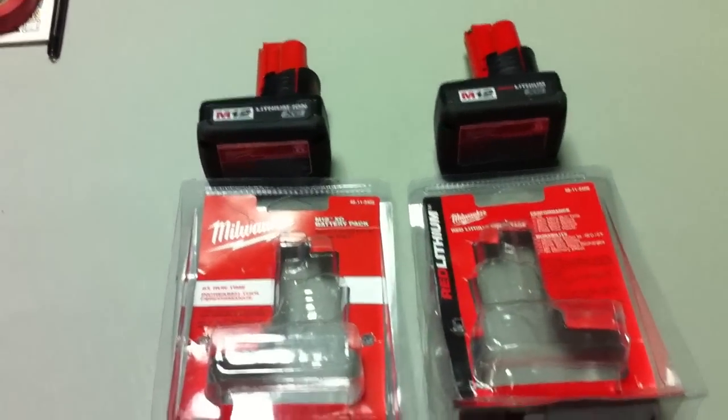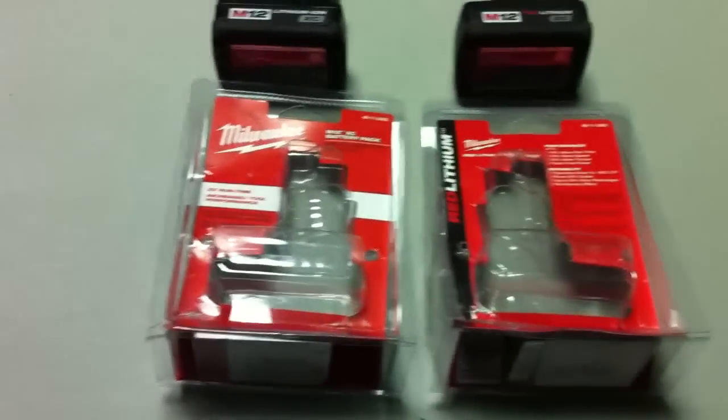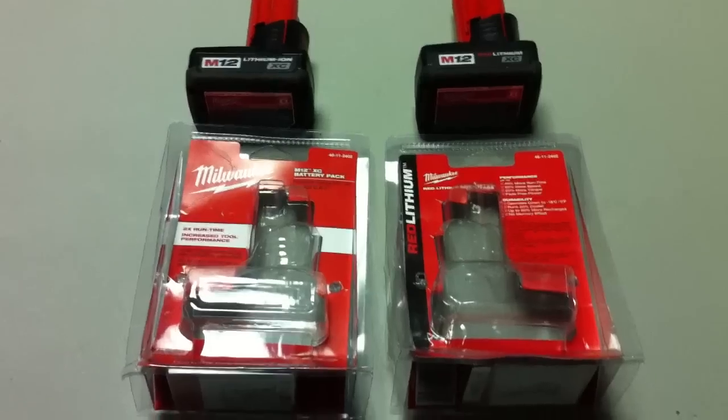Hey guys, this is Scott here with a little side-by-side comparison of some Milwaukee products. Here we have the XC Capacity M12 batteries.